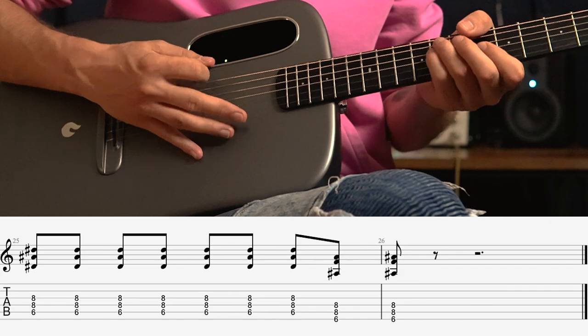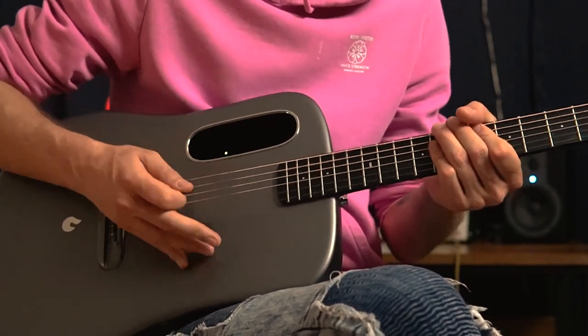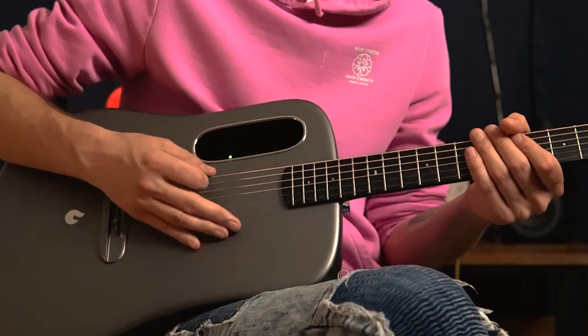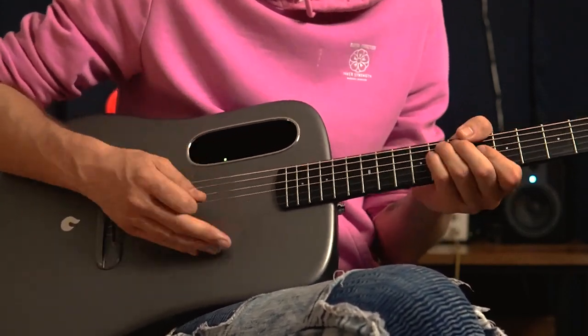And each time, that's the vocal part, right? And then we've got this next measure to throw in our fill. One of the tricks about this whole style is we always want to be feeling that eighth note. Whether I'm hitting notes or not, my hand is still feeling that groove, that eighth note — mostly down strums. But for the most part, I'm feeling that. So I want to be able to lock that in before I can move on.